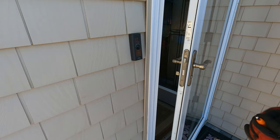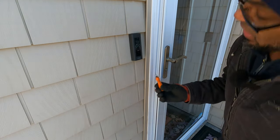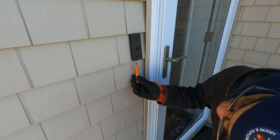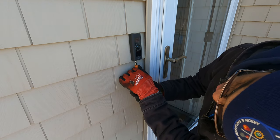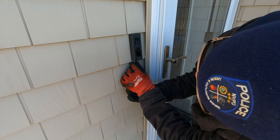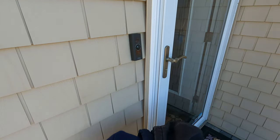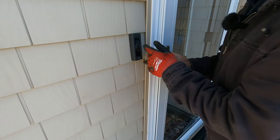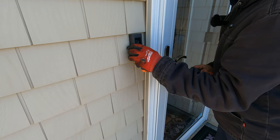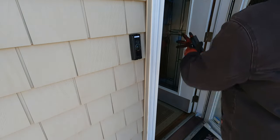Okay guys, let's get with this. It's very windy and very cold out here. There's a screw under here I'm going to have to unscrew. Be careful not to lose that screw because you're going to need it. The faceplate should just pop right off, exposing the two screws that we have to remove.